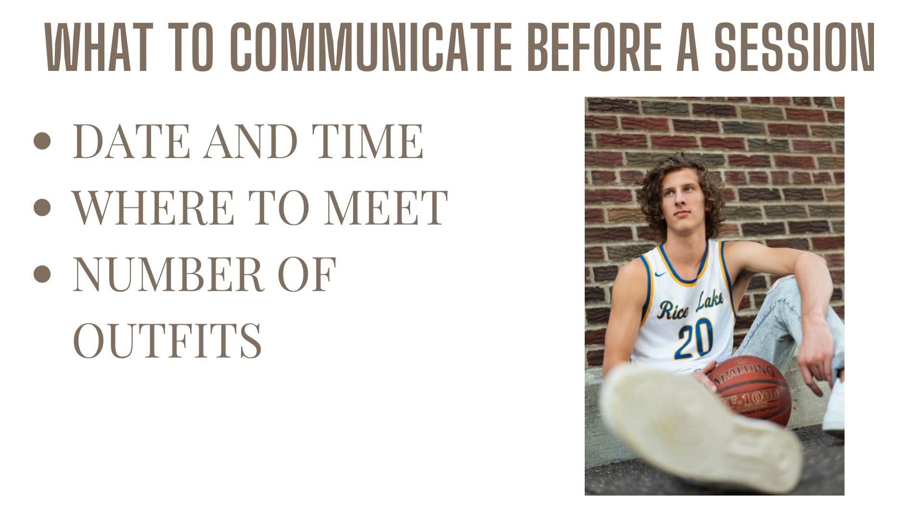So let's look at some things we like to communicate before a session. We contact our client and remind them of the date and time. Why have we learned to do this? Because we have had a time or two before where the client doesn't show up at our session because they have the wrong date and time listed. So we make sure a couple of days before the session to re-communicate that date and time with them.